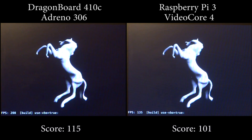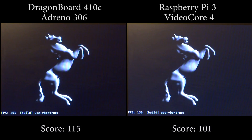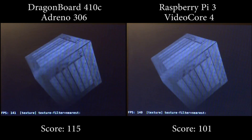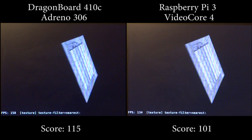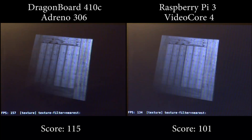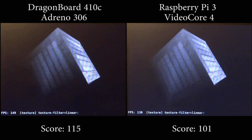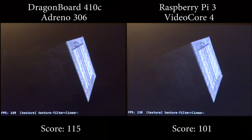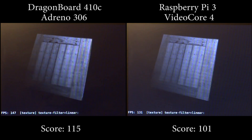On your screen you can see two instances of GLMark2 running standalone without a window manager for an apples-to-apples comparison. The one on the left is running on the DragonBoard 410c, and on the right you can see the Raspberry Pi 3 running the same GLMark2. Both boards are running a version of Mesa 13.